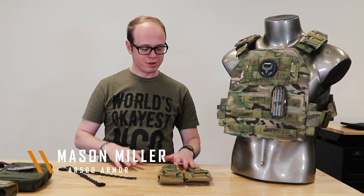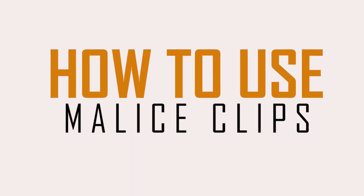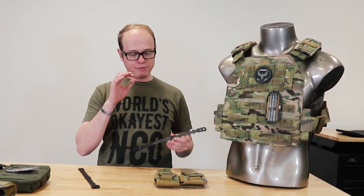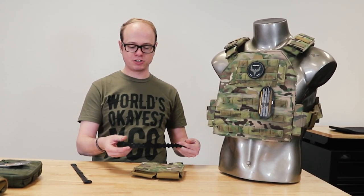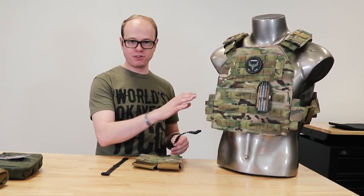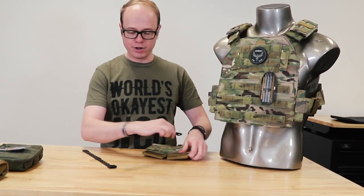Hey guys, Mason here again from AR500 Armor. This is going to be a real quick video. We get asked a lot of questions about malice clips, which we use to attach all of our pouches. They're another system you can use for the MOLLE system or the PALS webbing system. If you haven't done it before, it can be a little bit confusing when you first see these things separate from a pouch. We're just gonna take about 40 seconds — I'm gonna show you how they work and how you're intended to use them.